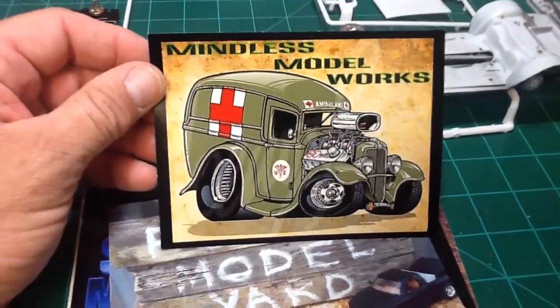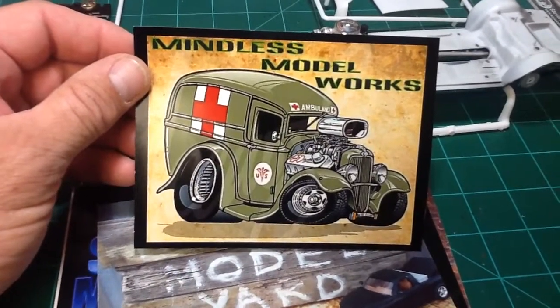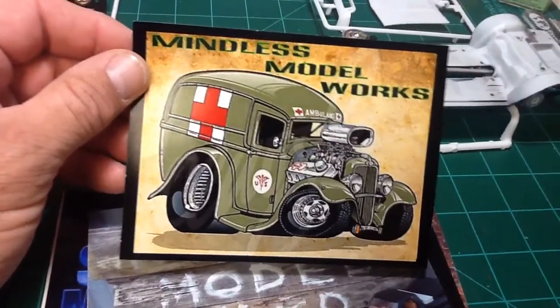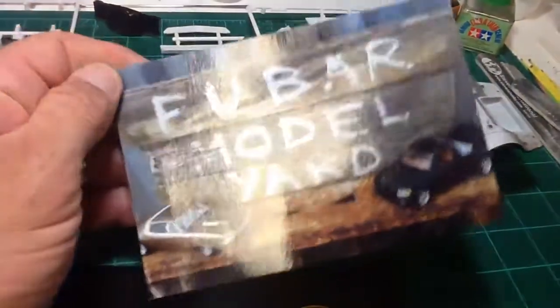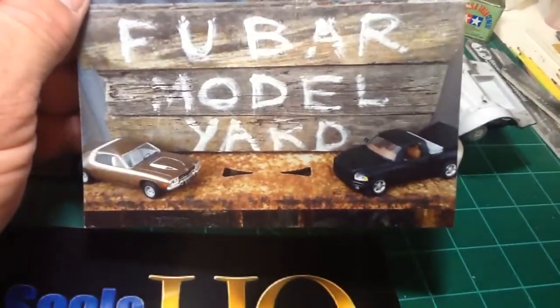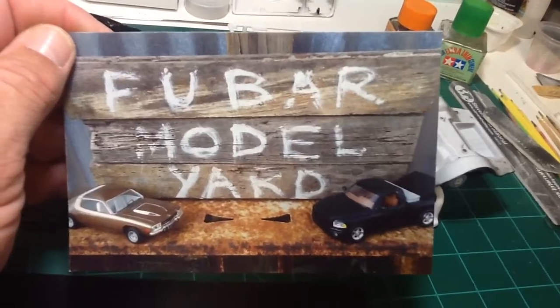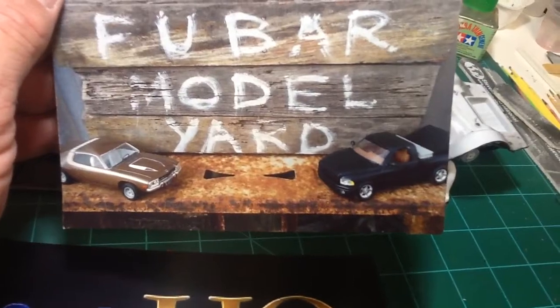Got to be some more shop cards. This one's from Kenny at Mindless Model Works — that's pretty cool, love the ambulance. This one's from Benny at Fubar Model Yard — that's a nice one too. I kind of like the old wood sign and the rusted piece down there with some of his work. Nice card, thank you much.